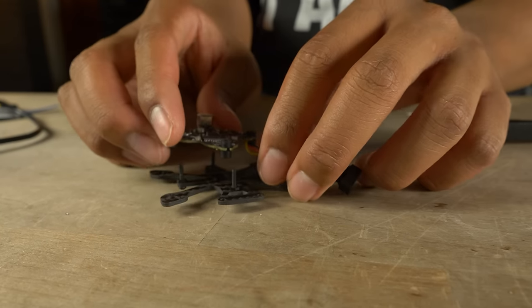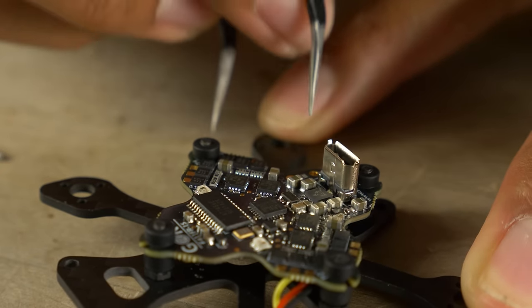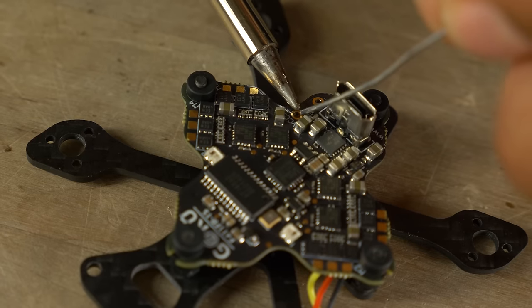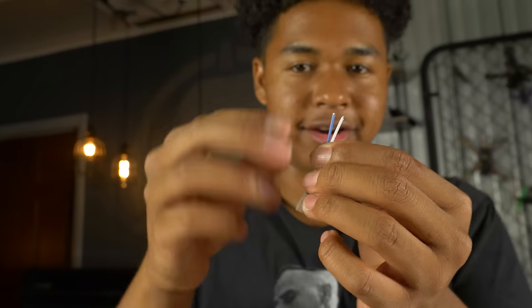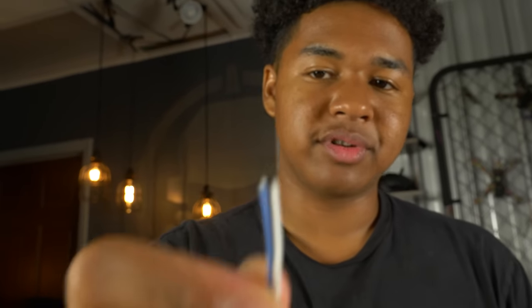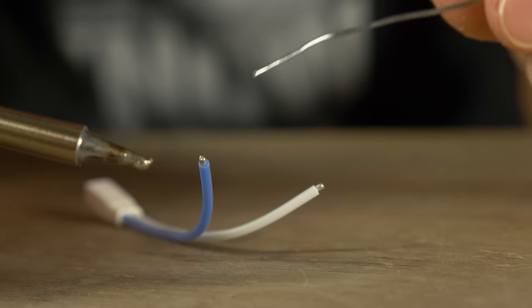Flip the flight controller back upright and grab the BT 2.0 connector pigtail. We're soldering it to the battery positive and negative — the VCC pad is positive and the pad right below it is negative. Tinning the VCC pad is difficult because there are a lot of components around it, so be careful not to touch them with the iron. Don't cut this wire at all — it's actually the perfect length for our batteries. Re-tin the wires because the factory solder is likely lead-free and doesn't mix well with our leaded solder.